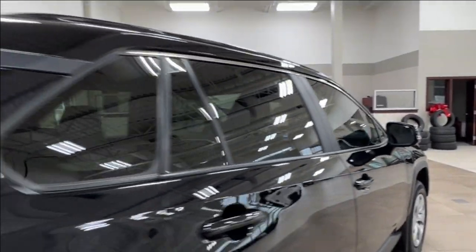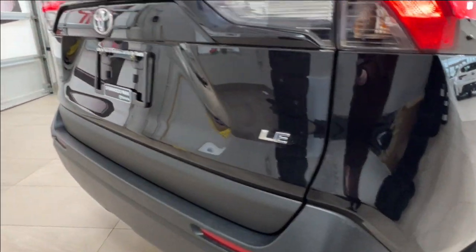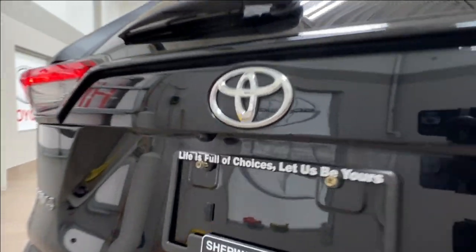The windows do come with factory tinting. As you move to the back, you'll find your LE trim badge. Underneath the rear logo is your backup camera.